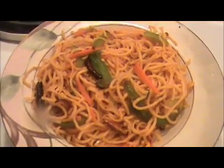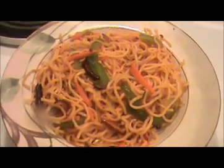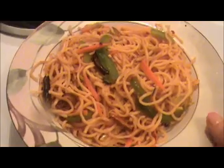Now mix everything together. Here our hot and spicy Szechuan noodles are ready. I am going to turn off the flame. Here our homemade spicy Szechuan noodles are ready to eat. Try it yourself!